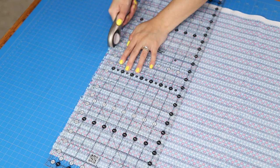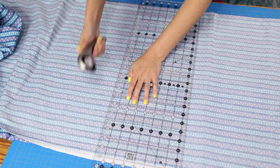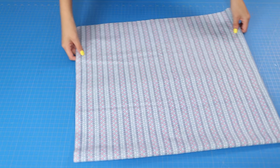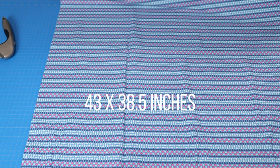Let's get to cutting. With the yardage folded in half, I match up the fold with a line on my ruler and square up the edge of the fabric with a rotary cutter. From that edge I cut the length of 38 and a half inches. To make it easier to cut the width of 21 and a half inches, I folded the fabric in half lining up the freshly cut edges. Be sure to cut the selvages and not the folded side.